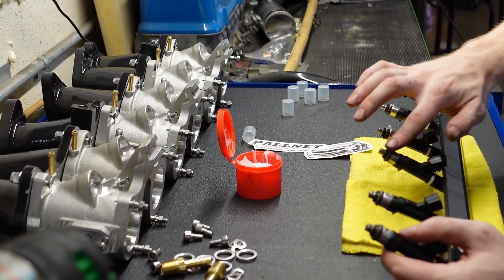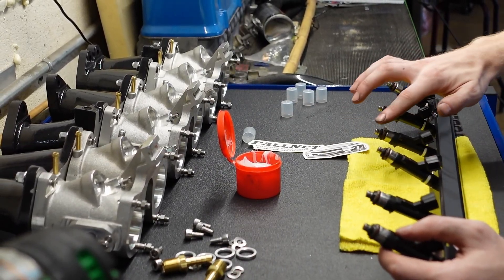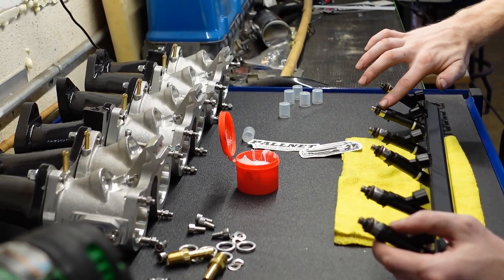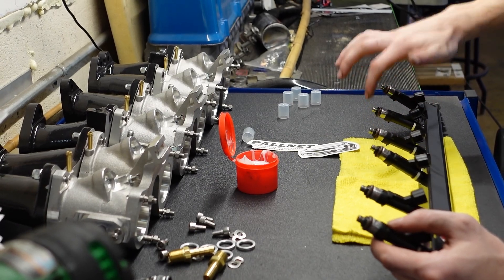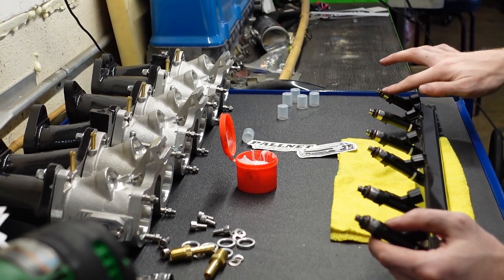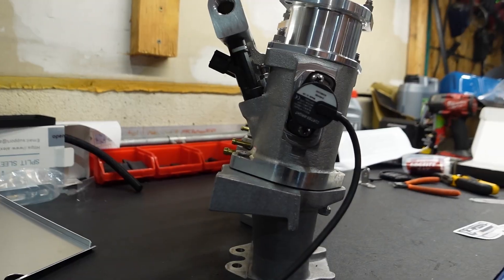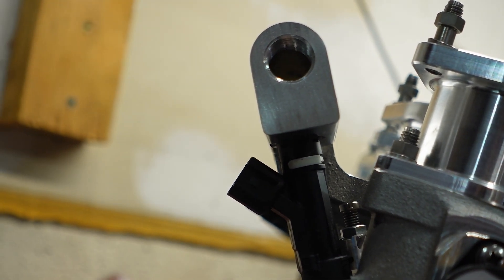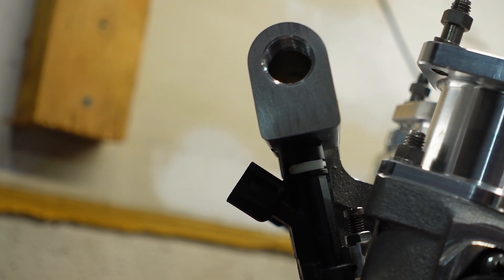These throttle bodies were designed for use with older style EV1 injectors, but EV6 injectors are much more commonplace and affordable in today's market, so we have adapted this kit to work with them. Install all six of your fuel injectors into the fuel rail. Take note of the bore offset of the fuel rail, which is to allow for injector plug clearance — you want the offset facing the injector connector side.